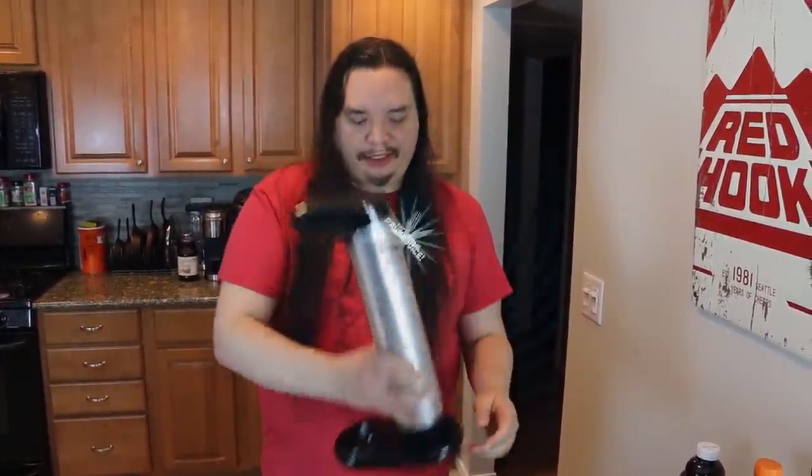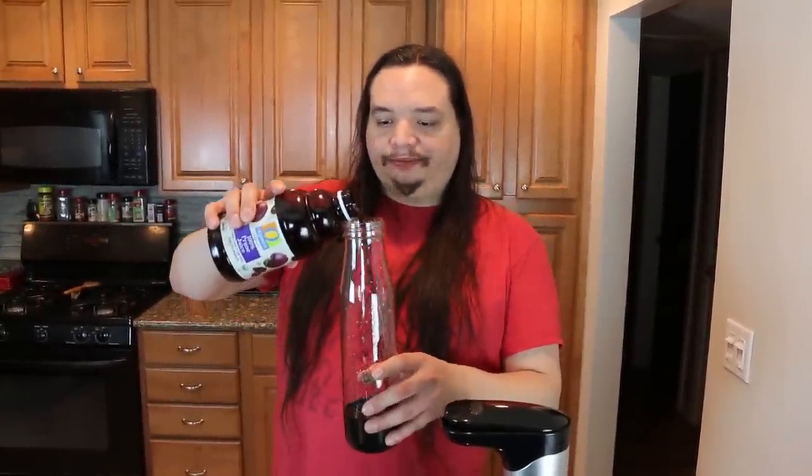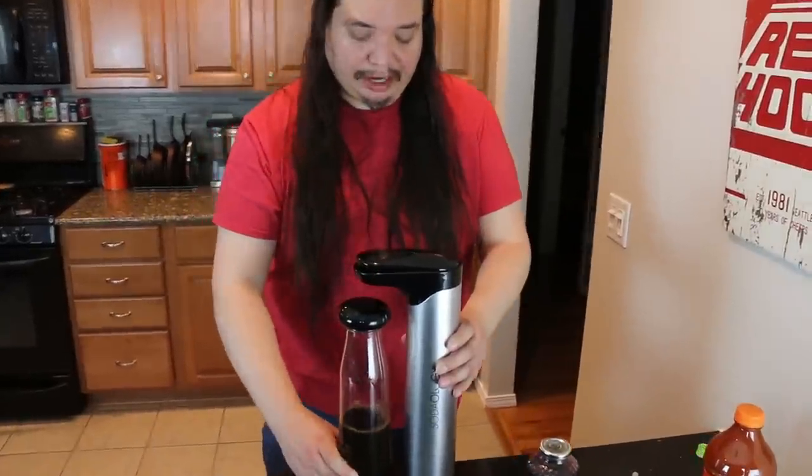Alright. Let's start with the prune juice — most fruit-like of the juices. 100% prune juice here. Have you ever had prune juice? It tastes like an old person beverage, that's for sure. It tastes like raisins. Alright, fill up your bottle.